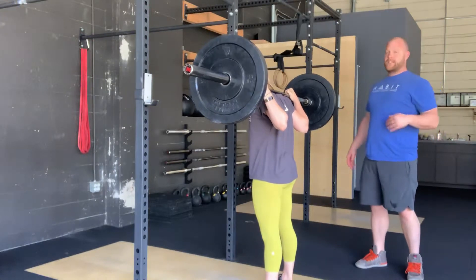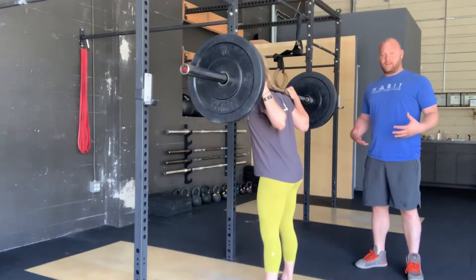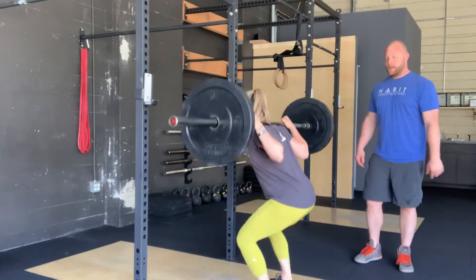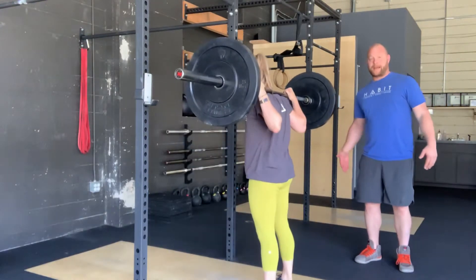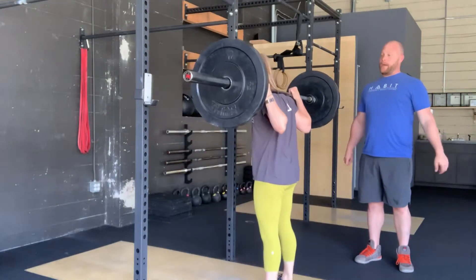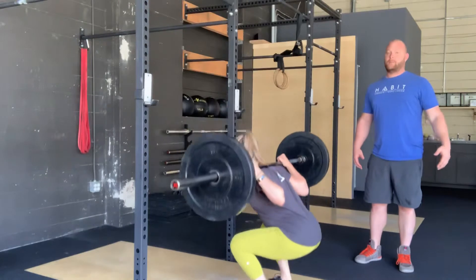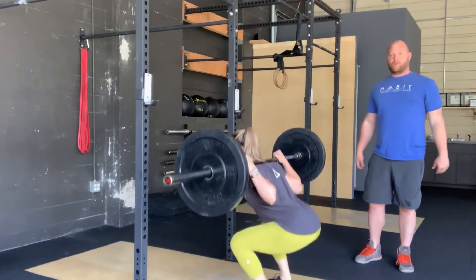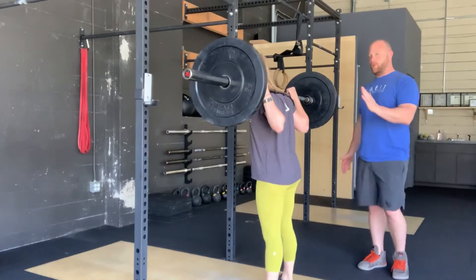From here, she's going to take a deep belly breath in, bracing herself, push her butt back and down, getting her hip crease down below the knee. At the bottom, she drives through the back sides of her foot and brings that barbell back up. As she's coming back up, she's going to keep her chest pushed out and drive those elbows forward to make sure she keeps her torso upright.